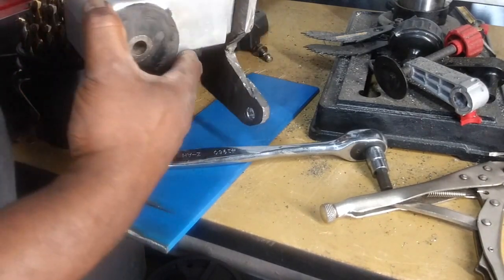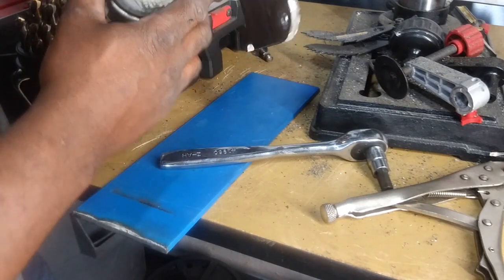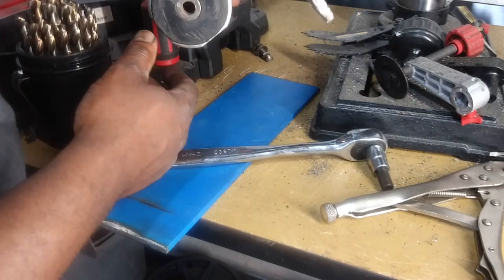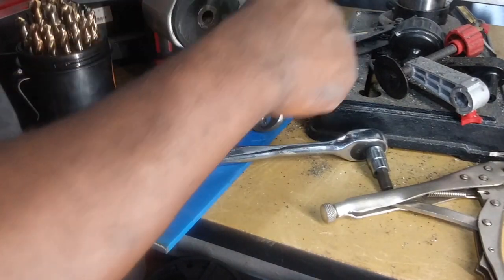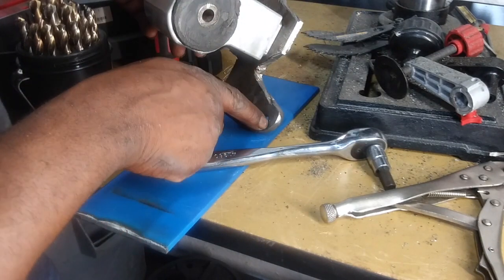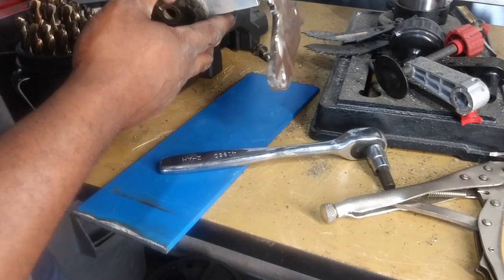So now this side is going to bolt on and basically turn like this towards the engine, and I'm holding it in place like that. I'm going to take you guys over to the car and show you how everything is going to work. The reason why I shaved this thing down is because this metal is really heavy, so I basically took off the unnecessary metal that we're not going to use, just to try to lighten everything up a little bit.